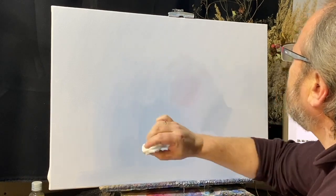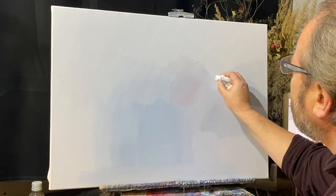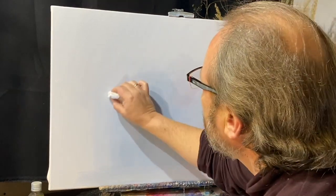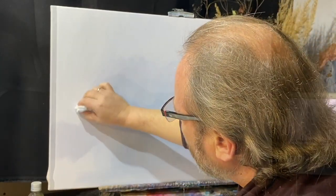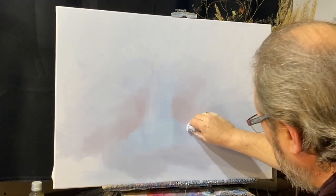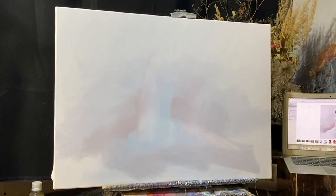Чуть оттенок потеплее, чуть оттенок похолоднее. Вы видите, масло ложится вполне себе акварельно. Чуть-чуть дымчато обозначу призрак её силуэта.